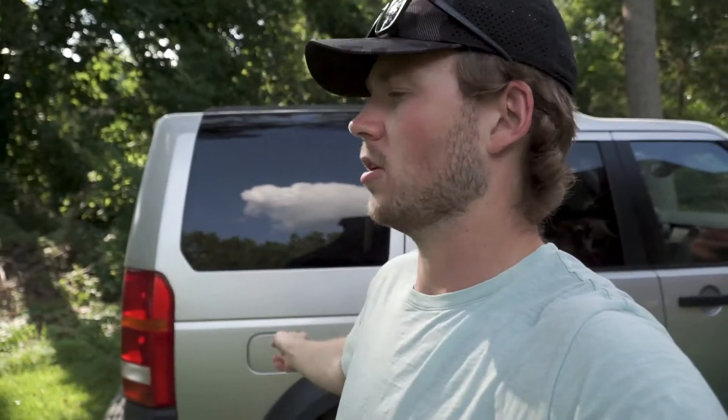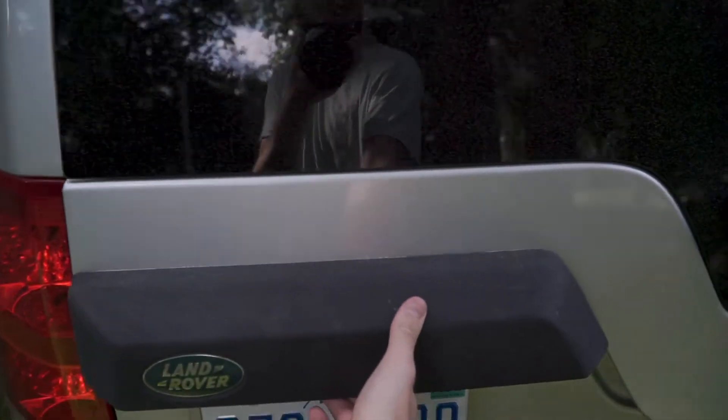We've also had seven different Land Rovers in our family — my mom loves these things. She's had everything from Discovery 2s, LR3s, a couple of LR4s, and she's got the new Discovery now. So we've had these for many, many years and they've always been pretty good to us — never had any crazy problems.